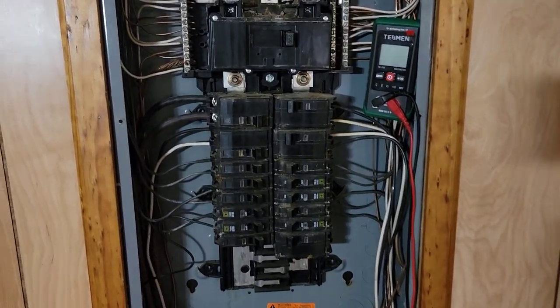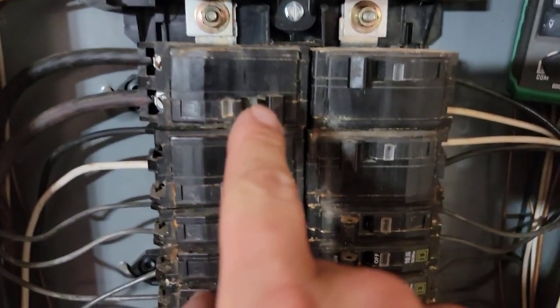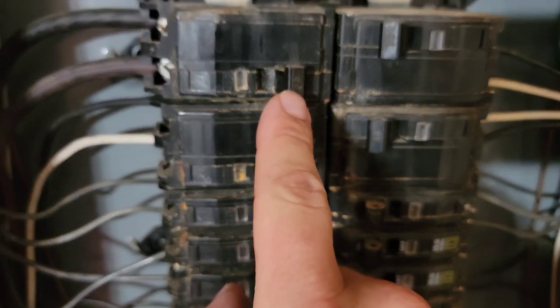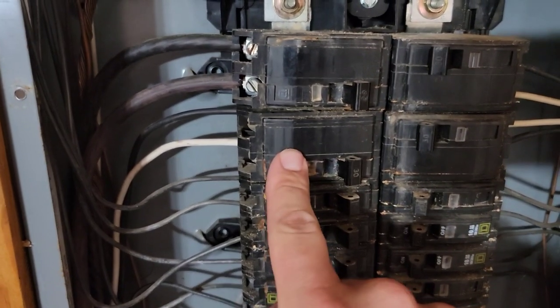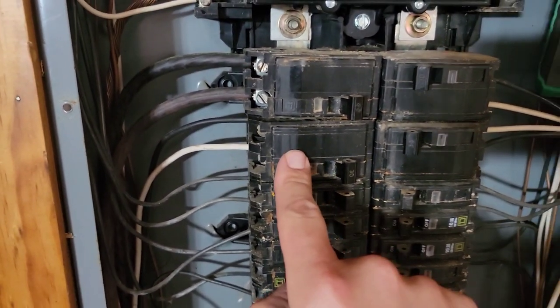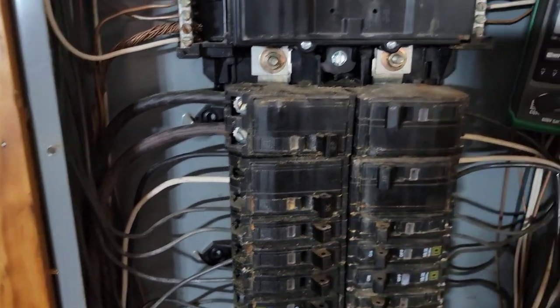There is a breaker that is bad inside this box. This double pole 60 amp breaker goes to my air handler, which has my heater kit. This 30 amp breaker goes to my outdoor air conditioning system — my condenser, my outdoor unit.